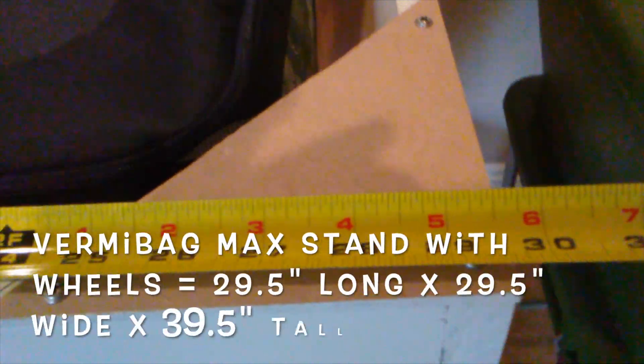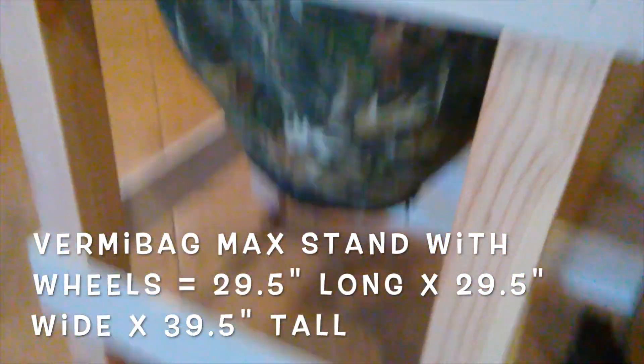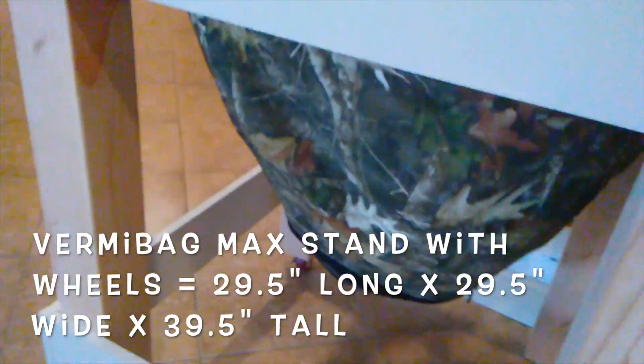However, the stand for the Vermibag Max stands around 29.5 inches square, and we put wheels on the bottom so it's easier to move if needed.